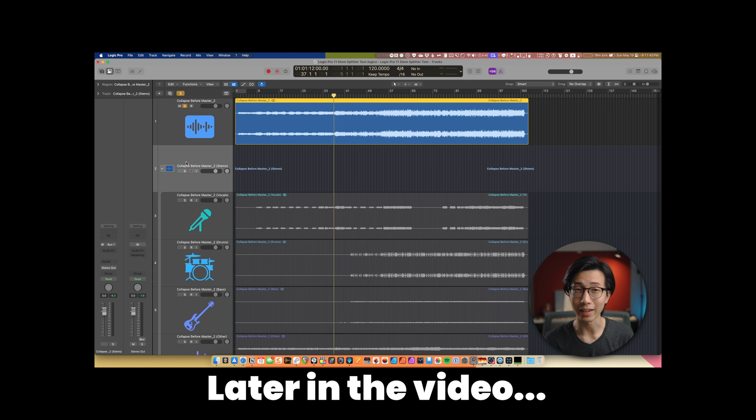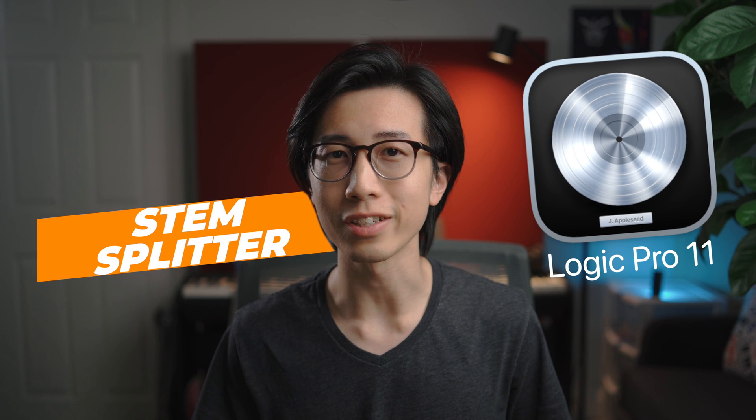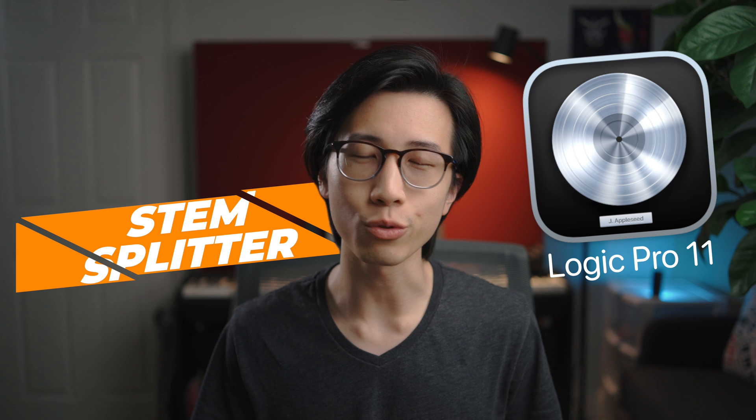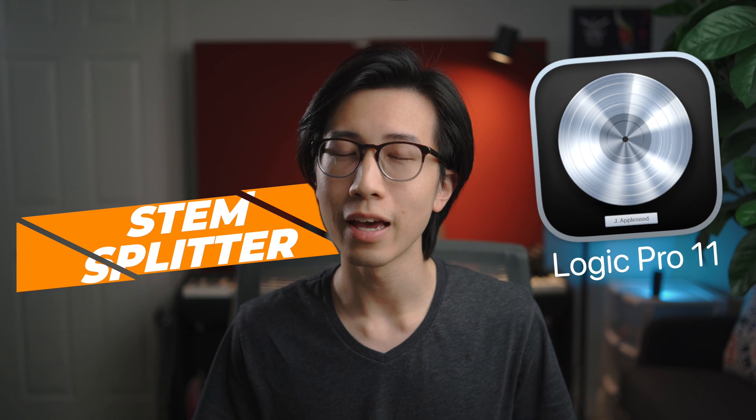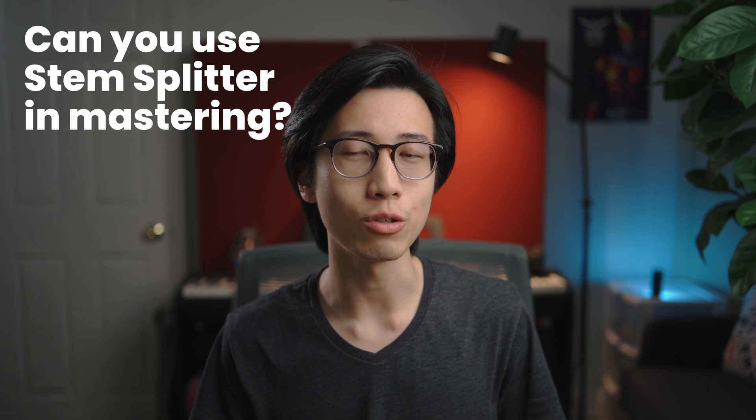I kind of don't know what to say right now — that's crazy. Logic Pro 11 is here, and one of the major new features is the stem splitter. It's a feature mostly intended for songwriting purposes, but as someone who's been mastering music professionally for the last decade, I'm here to investigate whether stem splitter is something that can be used in mastering.